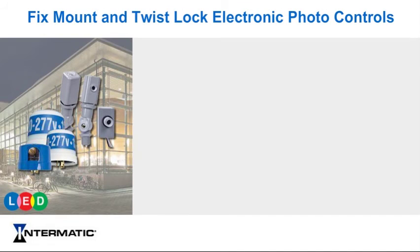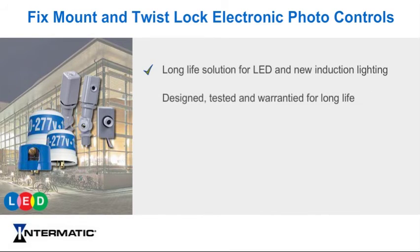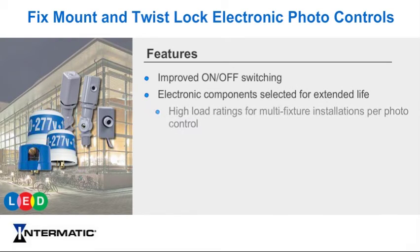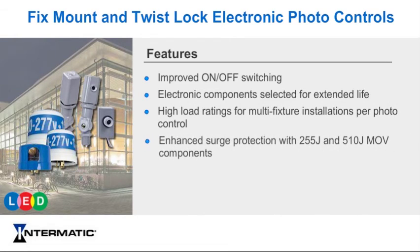Intermatic fix-mount and twist-lock electronic photo controls are the long-life solution for LED and new induction light fixtures. They are designed for long life, tested for long life, and warrantied for long life. Our photo control features include improved on-off switching with high-quality relays, electronic components exclusively selected to meet extended-life targets, high load ratings for multiple fixture installations per each photo control, enhanced surge protection with 255-joule and 510-joule MOV components, and 6-, 8-, and 12-year warranties.